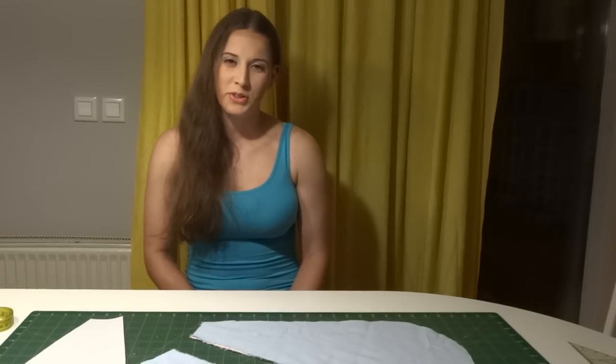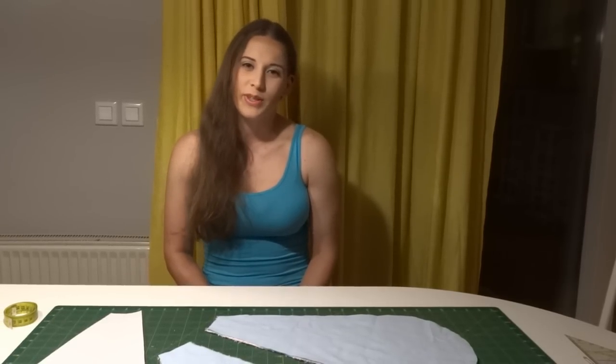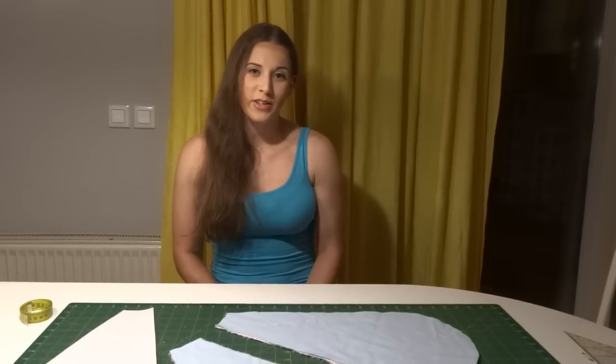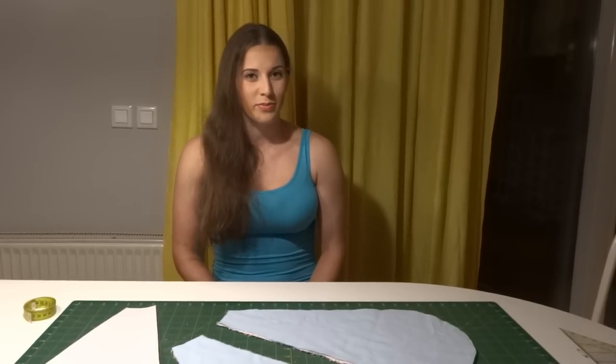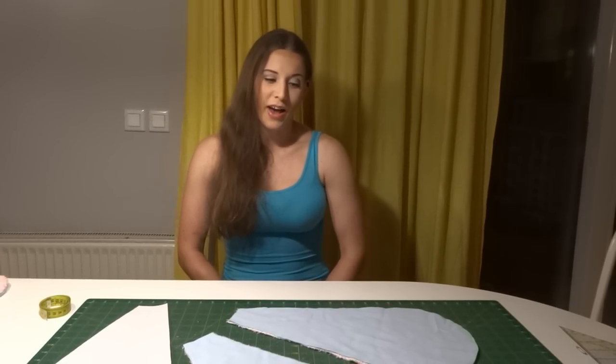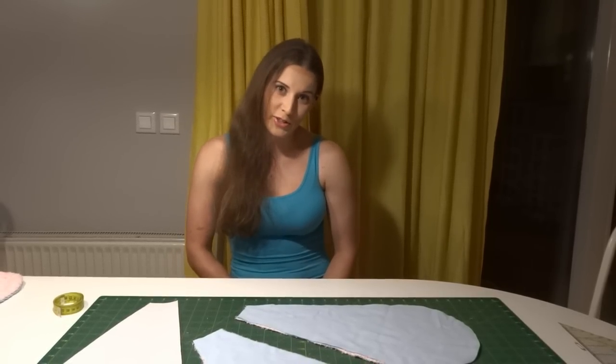Hi guys! I'm going to show you how to make a Tata towel. It's a new thing going viral in the last few weeks, so you probably already know about it. When I saw the price for it, I thought it was a bit too much for a piece of terrycloth, so I'm going to show you how you can make one yourself with a regular sewing machine.